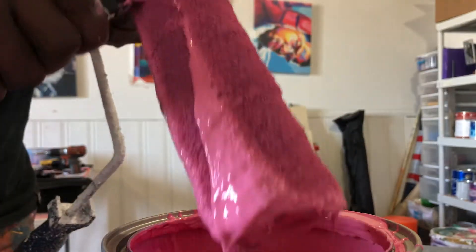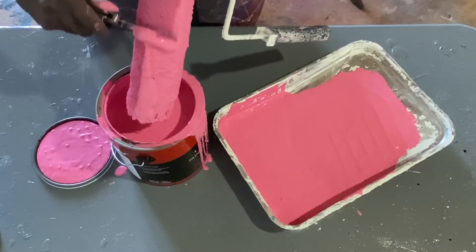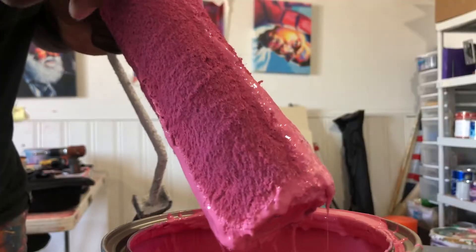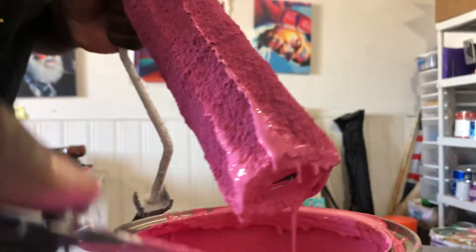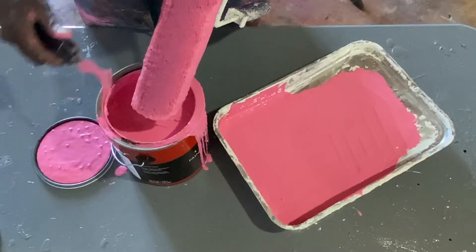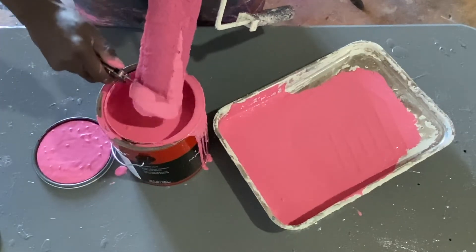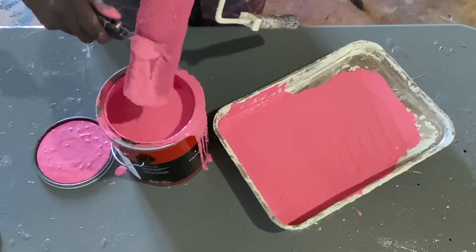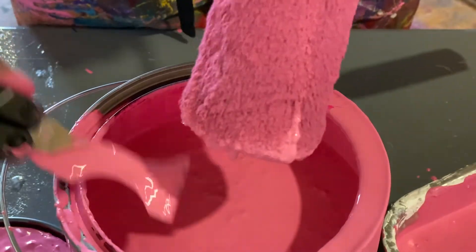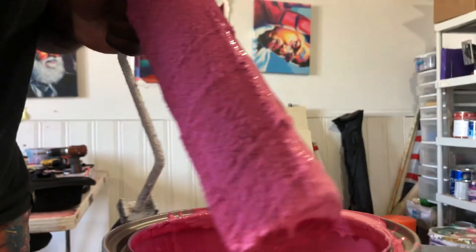Invest in a painter's tool so that you're able to scrape all that paint that builds up in the roller and reclaim a lot of that paint for next time, because there's just so much paint that builds up in there. You can get a lot back if you clean it properly, and not only that, when you're actually washing up that roller, it's a lot easier because there's not as much paint built up. So definitely invest in that painter's tool and clean your rollers properly.